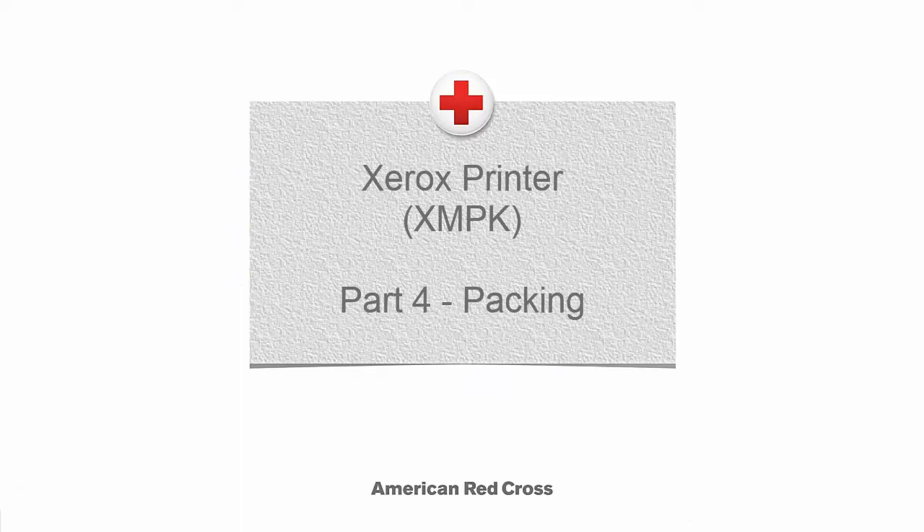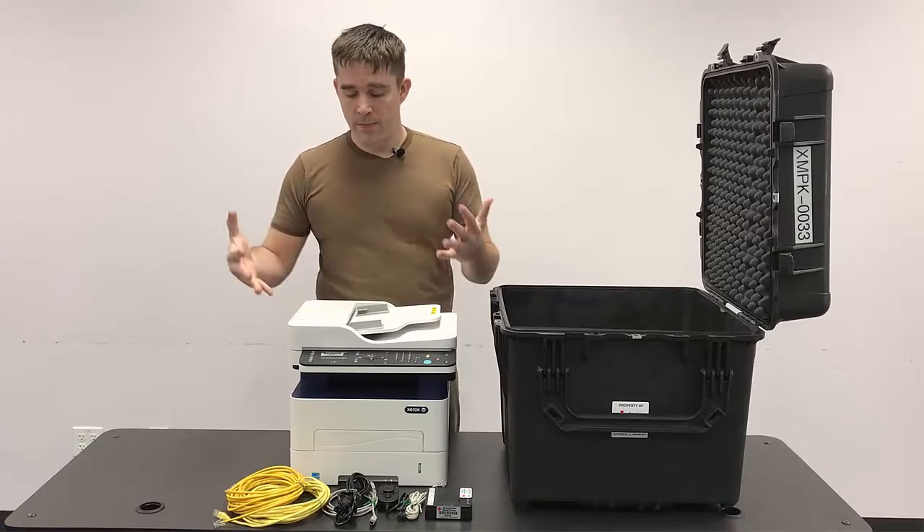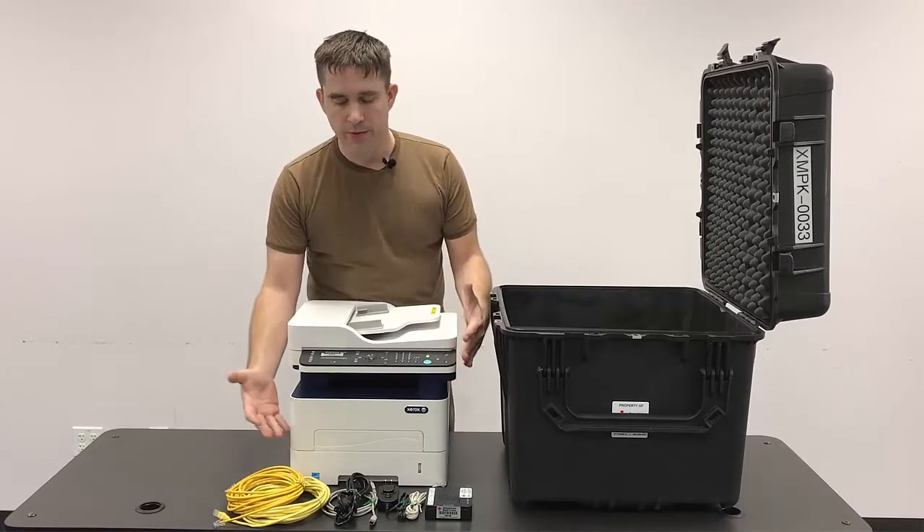Packing the Workforce 3225 printer. After we finished using the equipment, we start by gathering all the cables and properly coiling them.